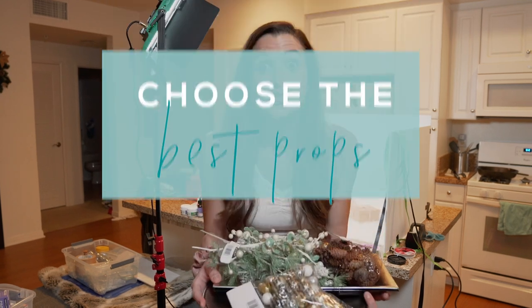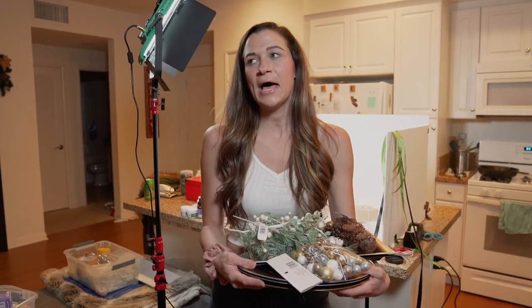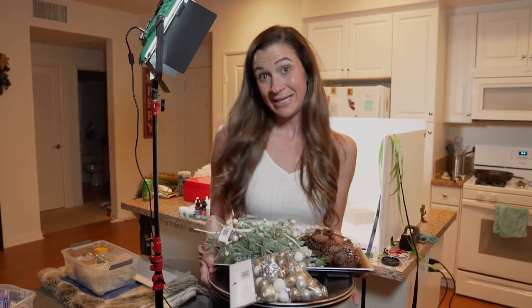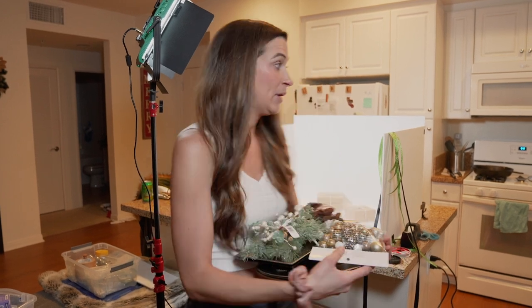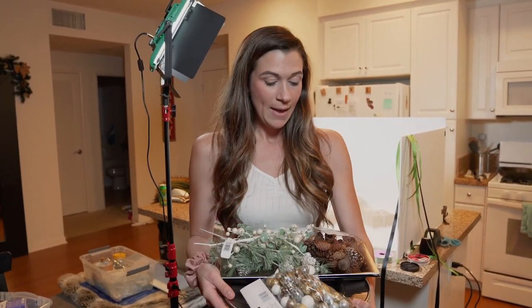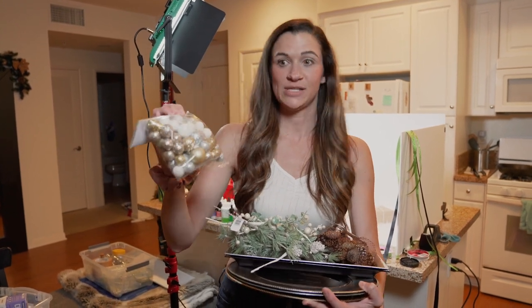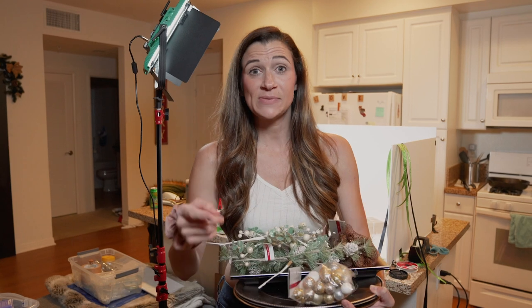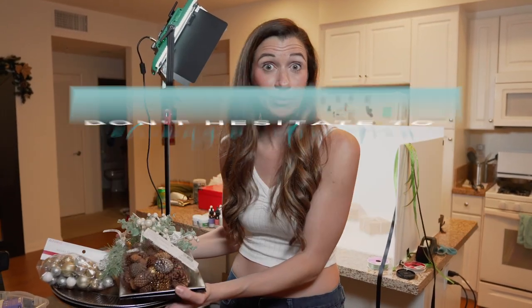Next tip is all about props — make sure you're choosing the right ones. Since we're talking specifically about holiday flat lays, I'm doing holiday-specific but not Christmas- or Hanukkah-specific, so I'm getting things that are very neutral and holiday-y: a little shiny, some brown paper packaging tied up with strings, fake snow to communicate cold weather, color-neutral sparkle balls, and pine cones. And don't be afraid to not use the props you initially chose — sometimes things look great in real life but terrible in the photo, so don't hesitate to swap them out.